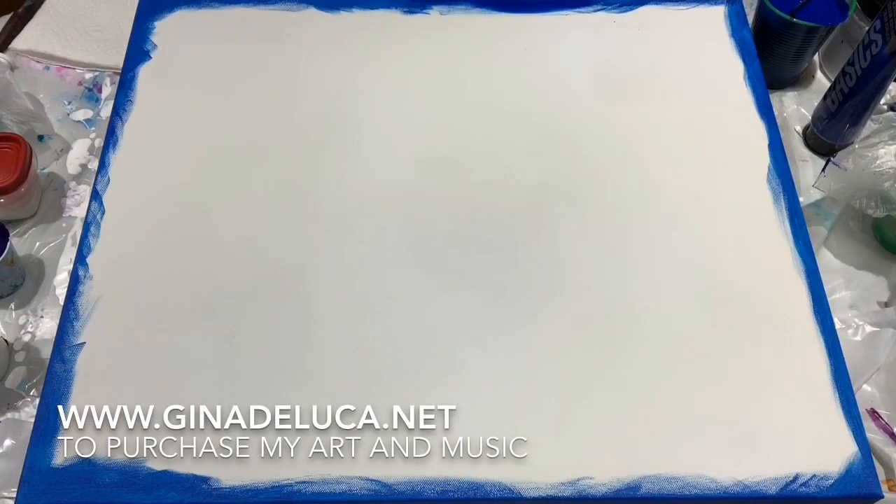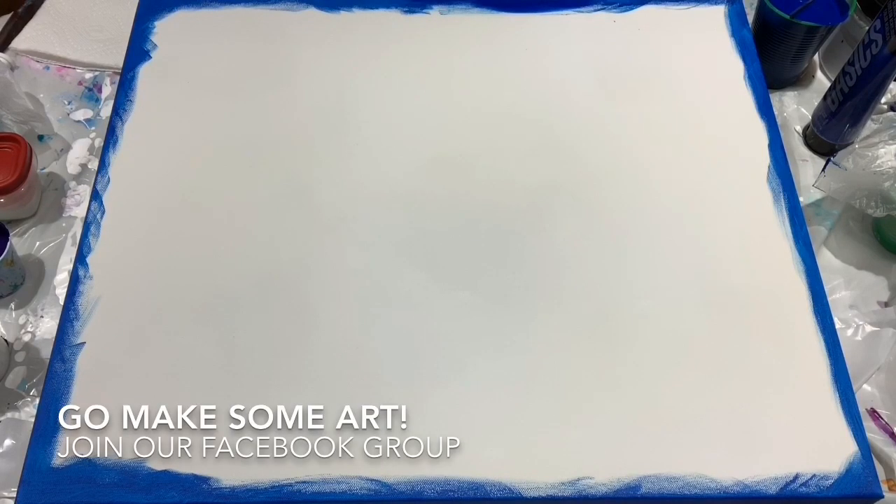Hey everybody, Gina DeLuca here. I have a big canvas today — this is a 20 by 24 — and I am going to be attempting something crazy. I want to try to make this look like a woman made of water, like coming out of the water. We'll see what happens.